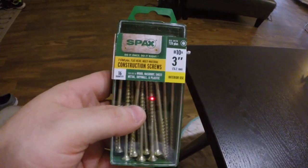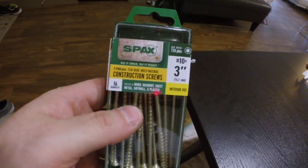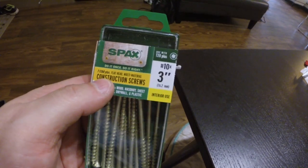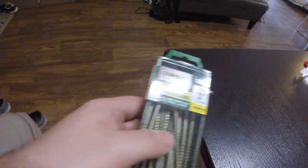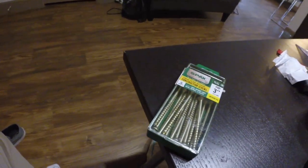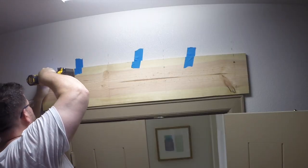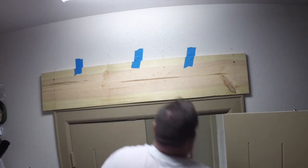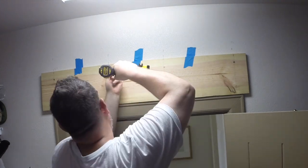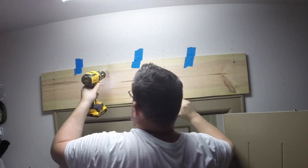I was just about to screw the backer board onto the wall and realized that these are T-star screws, not Phillips head screws — so back to Home Depot. I ran to Home Depot and got the correct screws, but through some trial and error I'm now realizing that I not only have to drill pilot holes for every screw, but I need to use a larger drill bit so I can countersink the screws.